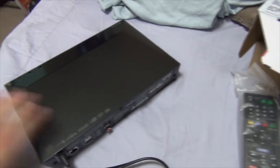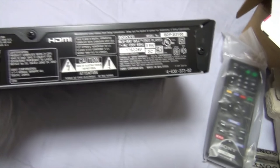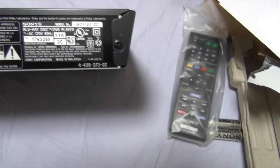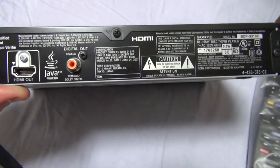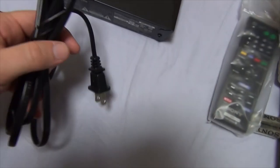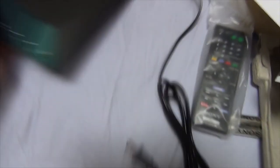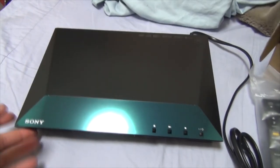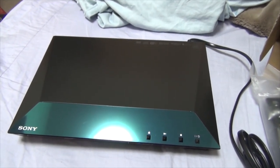Let's look at it from the back, which is probably more interesting than any of those other sides. So you have your wired LAN cable, HDMI out, digital out coaxial, and various tech spec type things. Oh yeah, power plug — don't forget your power plug. There she is: my new Sony Blu-ray disc slash DVD player, BDP-S3100.